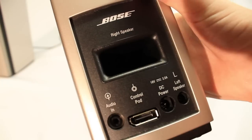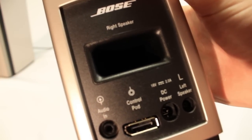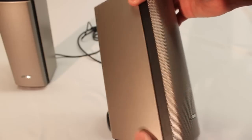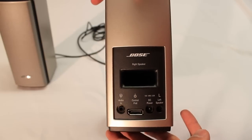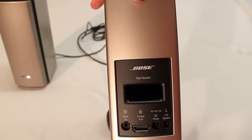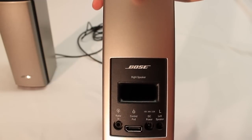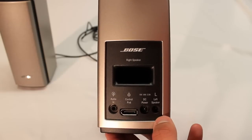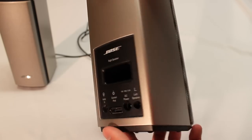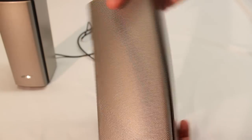It's a very simple design on the back. You have very sturdy ports, and the Bose emblem on the back and the front just looks so nice on your desk. On the back you have the audio in from the control pod where you would be plugging it into whatever device you're listening from, then your control pod connection which controls the sound and the on/off power, the DC power, and the left speaker connection that connects through this speaker to the left speaker so it can control that as well. And then you have some branding on the bottom. Overall, just a great built product.